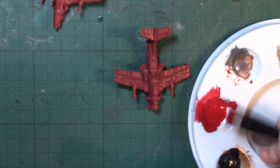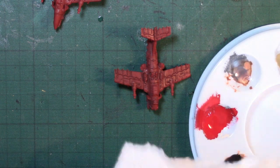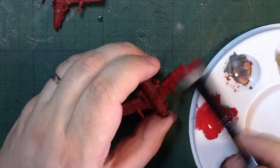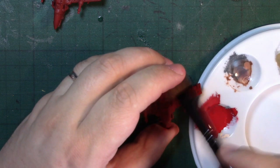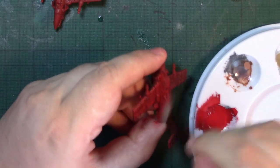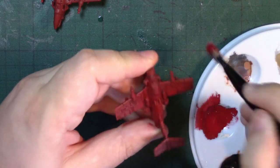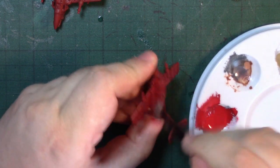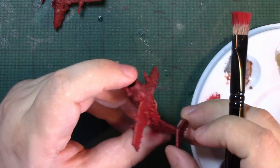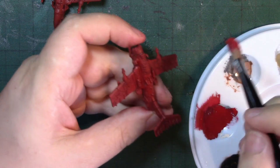I'm now going to use a large dry brush and a bit of Mephiston Red, and I'm going to go back over all the red areas and dry brush them. Quite quickly you can see that you are just left with the panel lining. I'm going to finish this and then come back for the first highlight of the red.